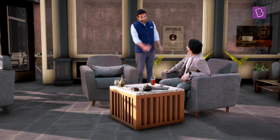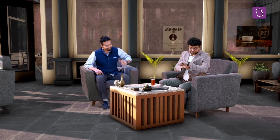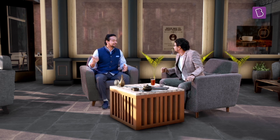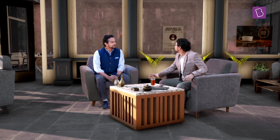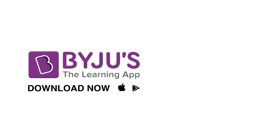Which means you and I can design and build our own Hyperloop. So get out there and change the world. And while you're at it, be sure to add us to your journey. Download Byju's The Learning App for more cool content.